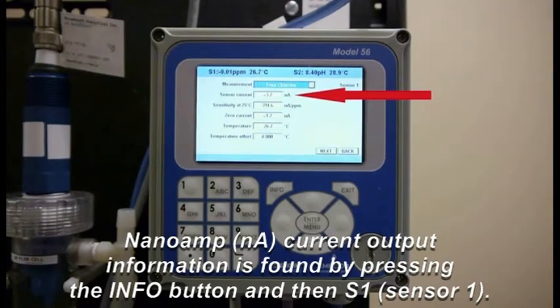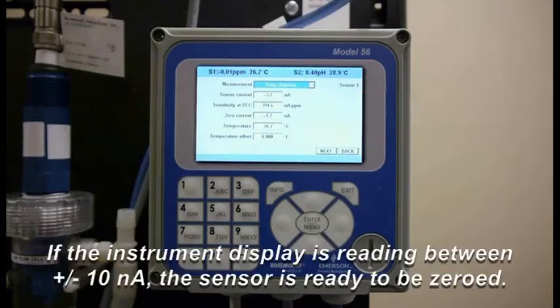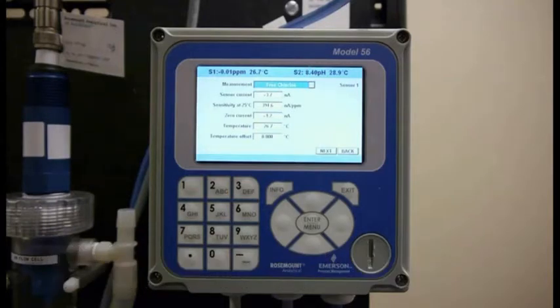It's right now reading at negative 3.7 nanoamps — that's the second line item on the display. The key is it has to be between negative 10 and 10 nanoamps, and it's been stable for quite a while, so I know it's ready to be zeroed.